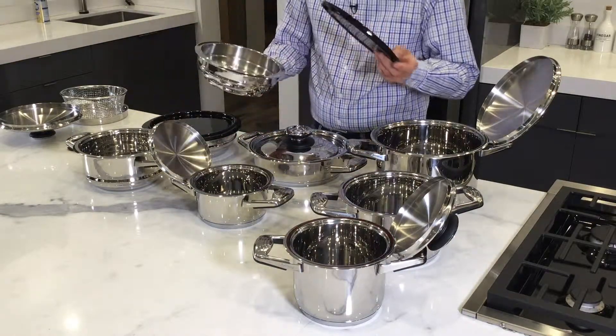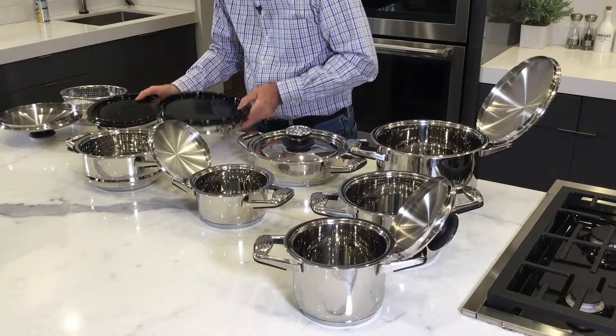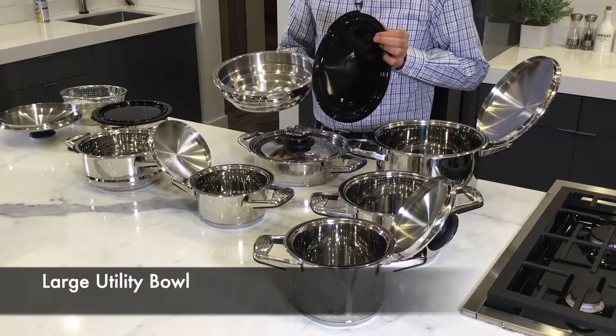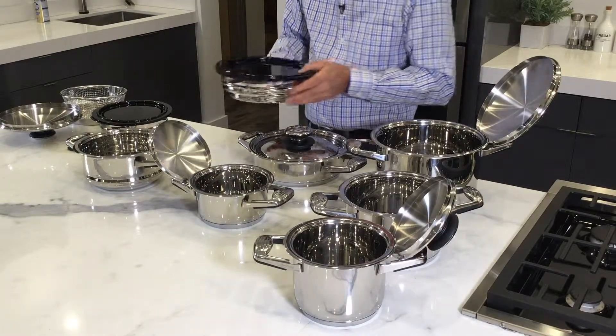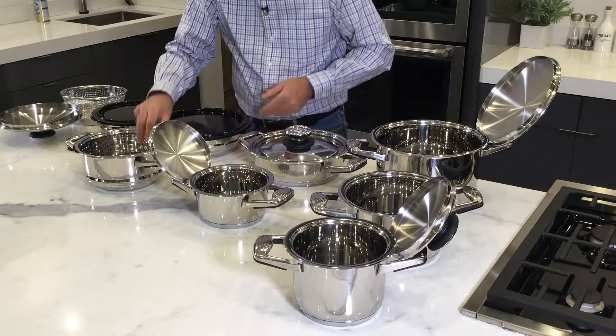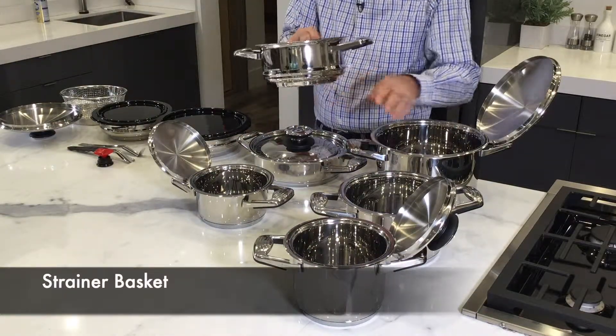We have two utility bowls — a medium with a cover and a large one. You could put your leftovers inside, put the lid on, and put it in the refrigerator to use later.